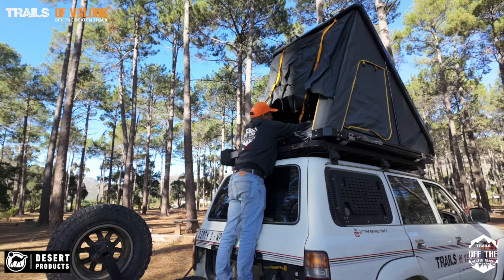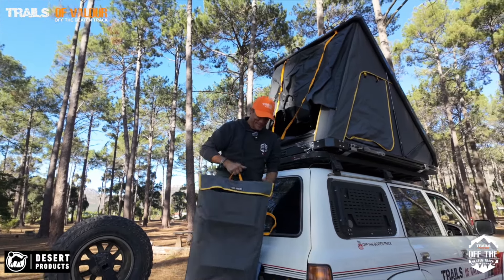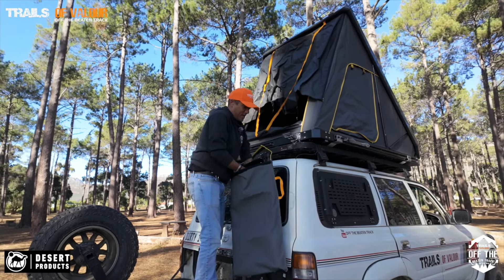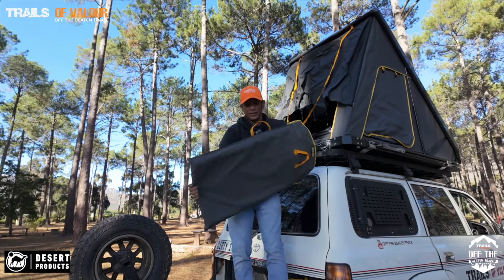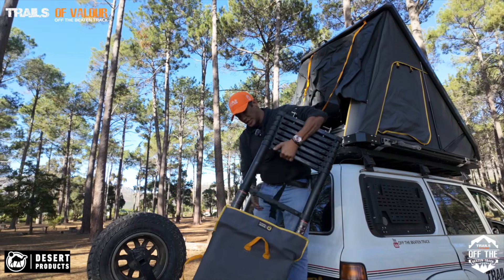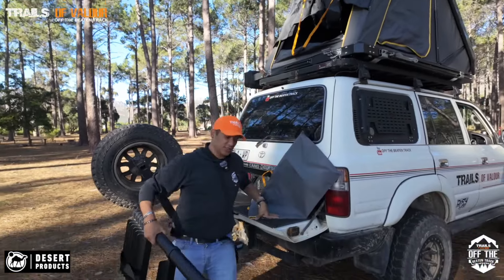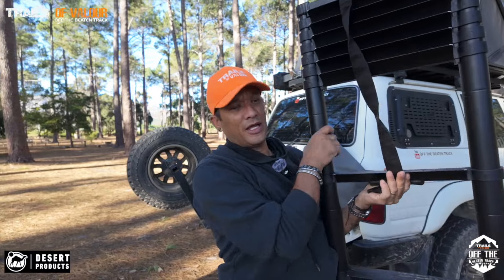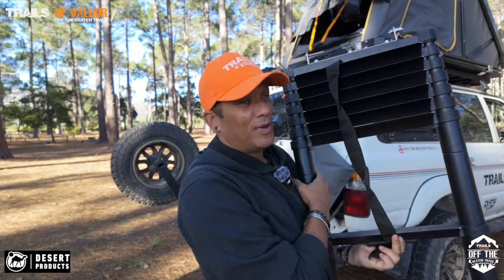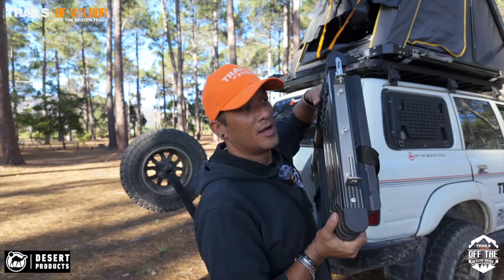The ladder comes with it in this handy telescopic ladder bag. I'm going to get the ladder out and show you something they designed on it - it doesn't have round feet, it actually has flat areas to put your shoes and feet on. One of the things about getting up a rooftop tent at night and having rounded platforms is that it's very uncomfortable. This is a very solid ladder, again with stainless steel mounts throughout.